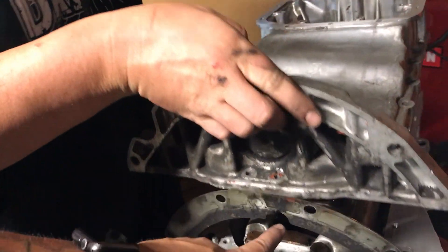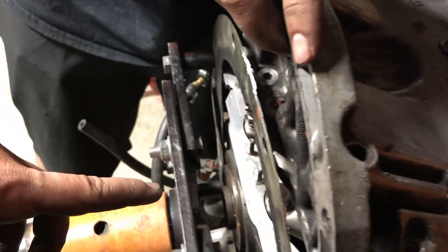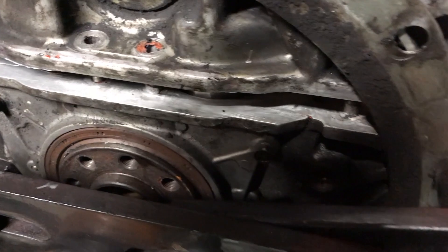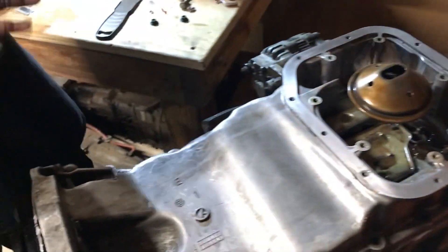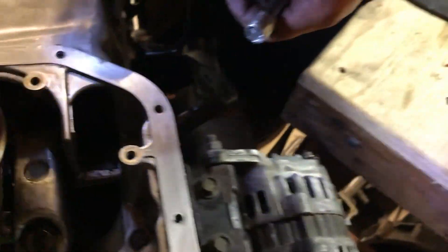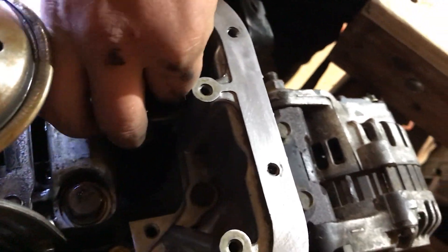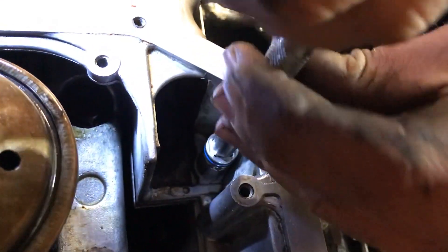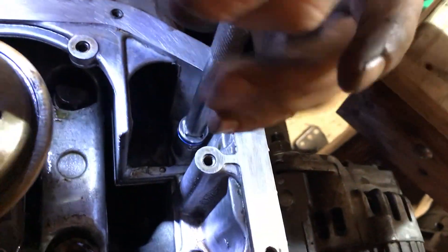Watch out - oh my god, there goes all the RTV we had on there. All right, so we filled it with RTV, we're going to put the bolt in. That should seal things from this side - this is an upward-facing bolt with a washer and a bunch of RTV. While we're waiting for the RTV to set a little bit before we torque everything down, I'm going to get started.